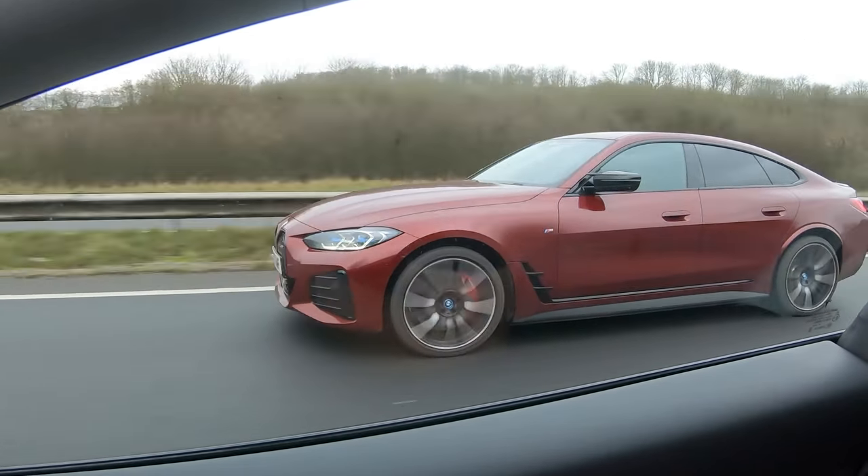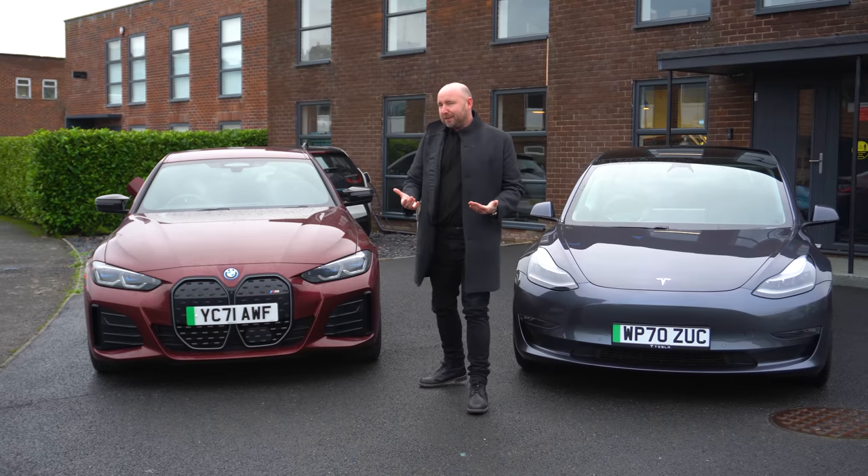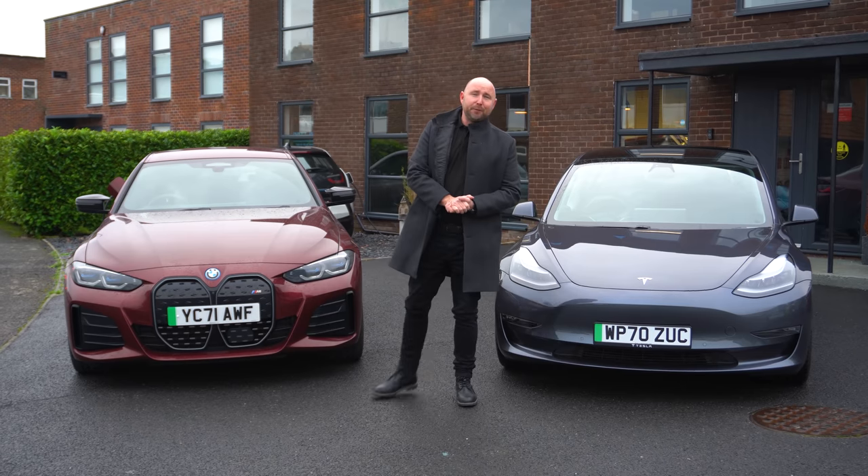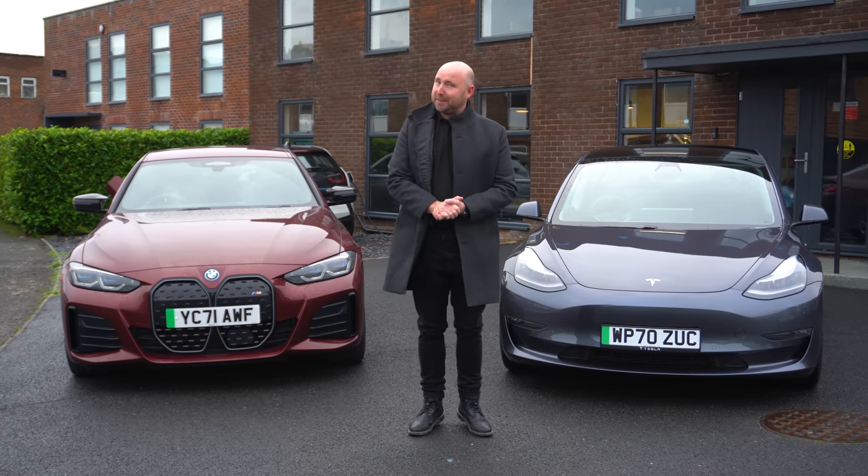In fact back in November I even ordered one of these for myself. That's how much I've actually been looking forward to getting my hands on this car. So am I pleased? Am I disappointed? Will I keep my order? I'm going to tell you everything now about the i4 M50 that I've managed to find in the last few days.